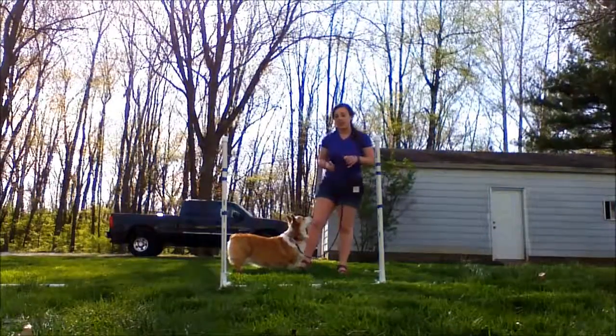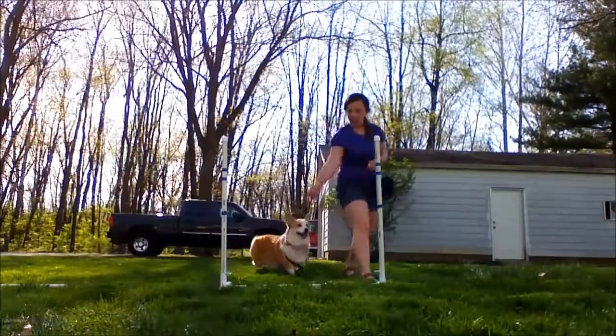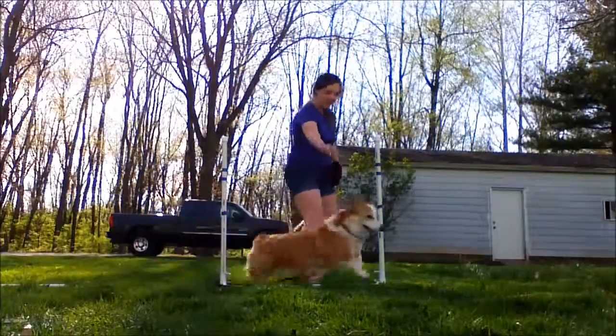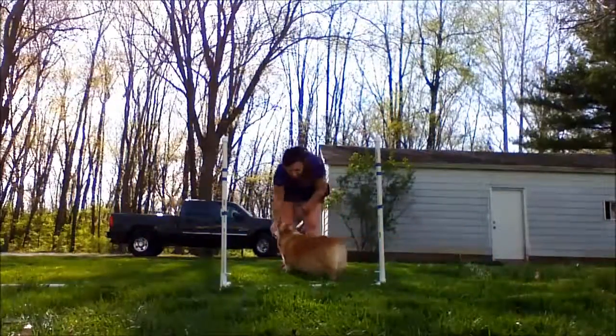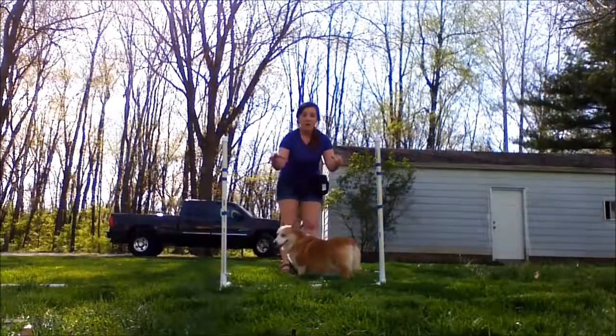This is what it is going to look like — we will demonstrate it on a leash really quick. So Luna, ready — over, here, over, here, and over. Good job! So that is what it looks like; it is basically like a double figure eight using the bar jumps.